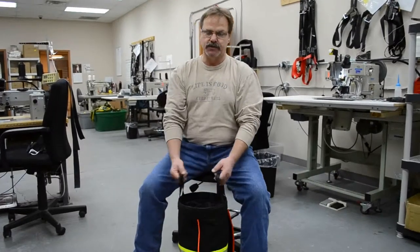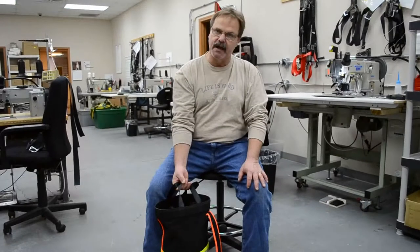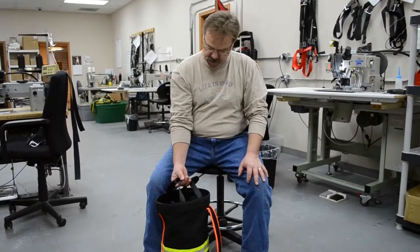Omar Jordan, RIT Safety Solutions. Today we're going to show you our new rope bag that we had custom designed for us. A couple features about it.